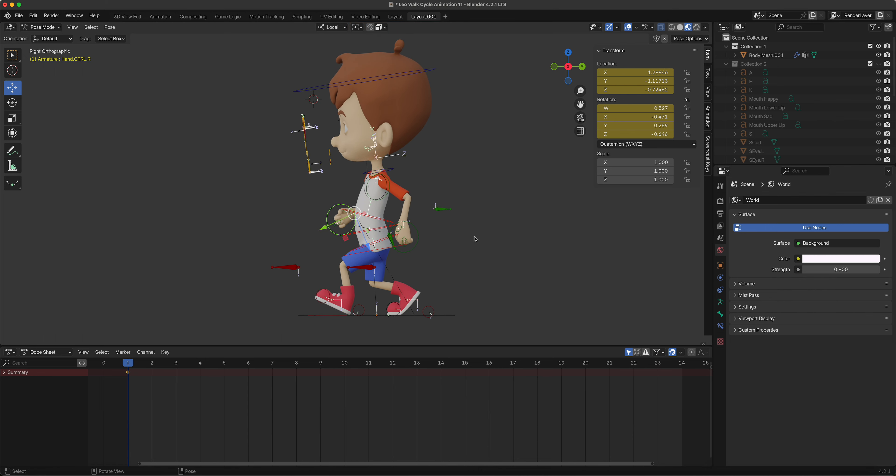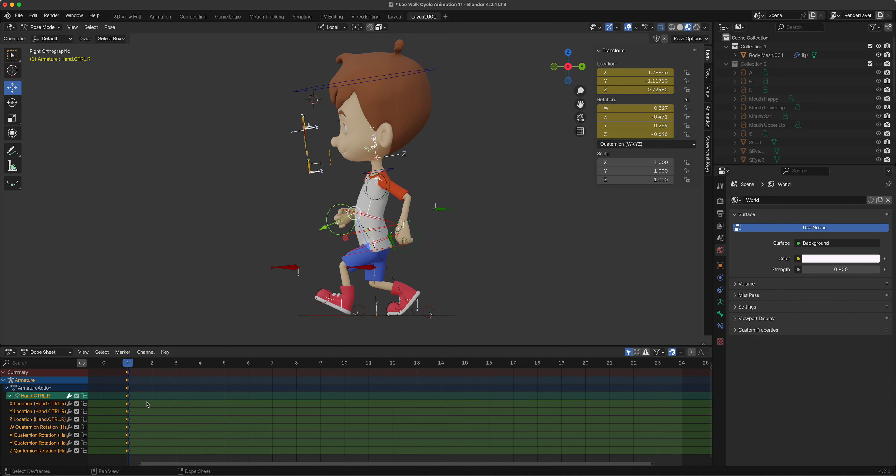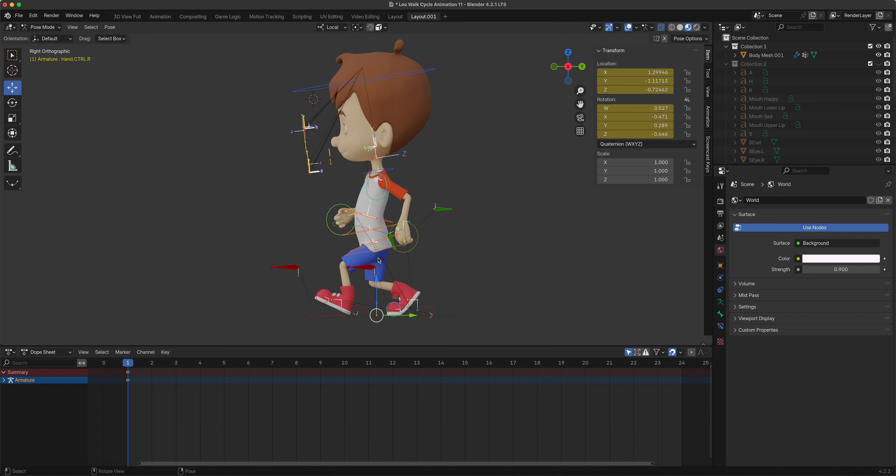We want this to cycle, and our cycle is going to be on frame 24. This is a bunch of keys that got animated. While all of those keys are selected, we simply duplicate them to frame 24 so it will cycle - the first and last keys are exactly the same, so we know it will repeat.